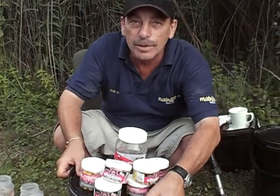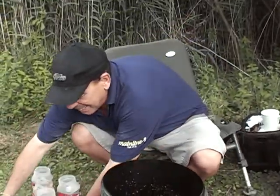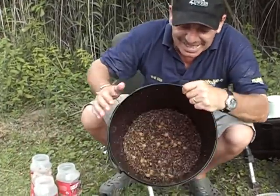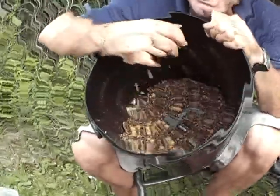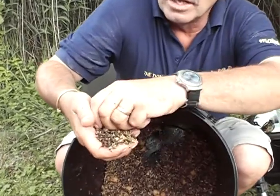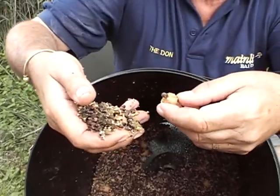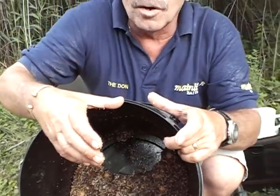Now I'm going to show you in my secret box what we've got in here. Look at that — carp love it. As you can see you've got the mainline response pellet, you've got the boilies, the Cell boilies.